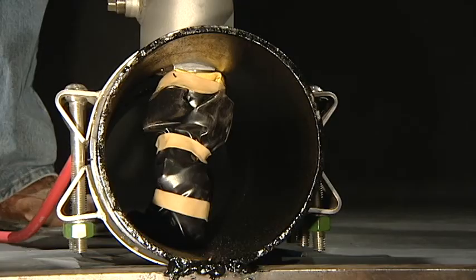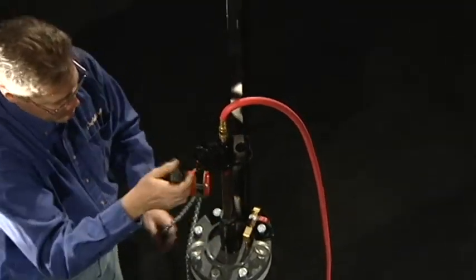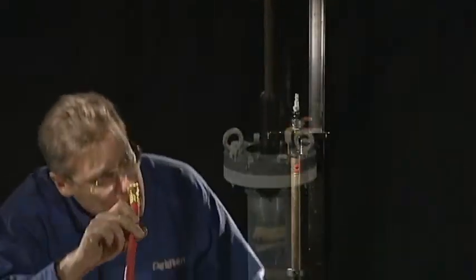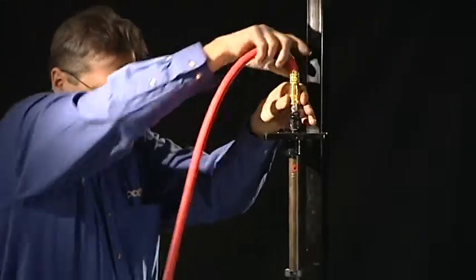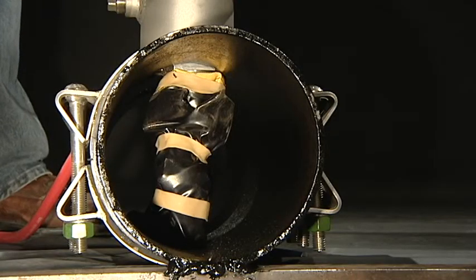Maintain plug orientation so it inflates properly in the pipeline. Once the inflation ram is set, anchor the ram to prevent the pipeline pressure from pushing the inflation ram out as the plug inflates.